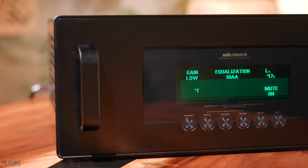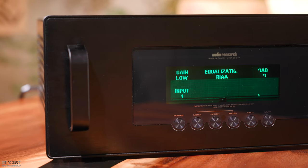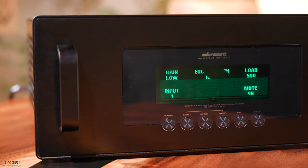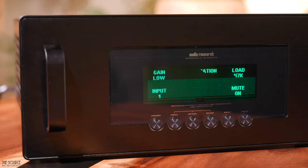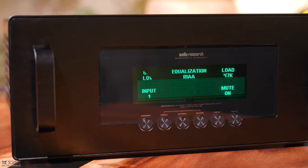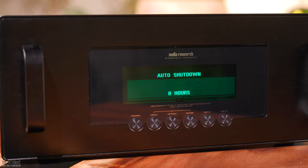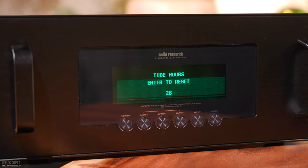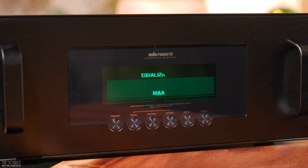Looking at the front of the 3SE, you will see a power, menu, option, enter, input, and mute button underneath the display. Through the settings, the display allows you to adjust gain, inputs, and load from 50, 100, 200, 500, 1000, or 47K. You can also change the auto shutdown, the cartridge settings for both inputs, monitor tube hours, adjust display brightness, and choose the equalization curves from RIAA, DECA, and Columbia for different pressings.